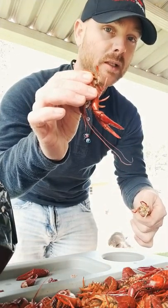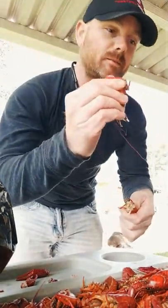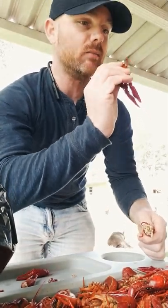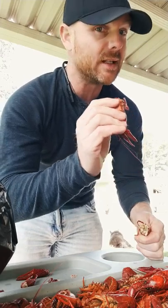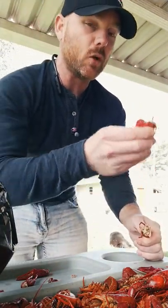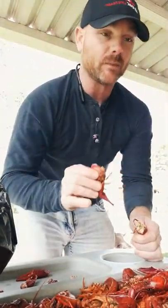This is how you properly suck a head — you squeeze it and you suck it. You don't go 'no,' because that's not proper, okay? Don't ever do that at a crawfish boil down here, I promise you it's not going to come out right. They're going to make fun of you. Got it? Good.